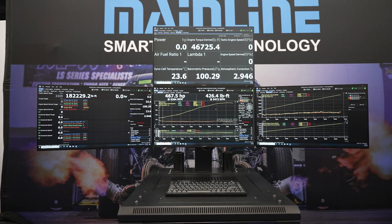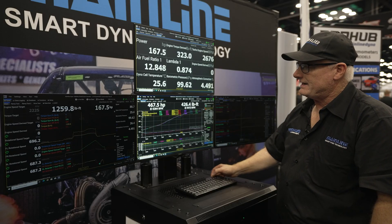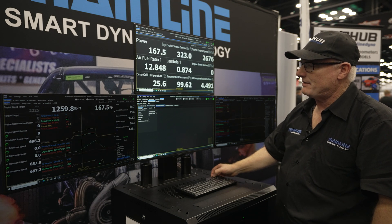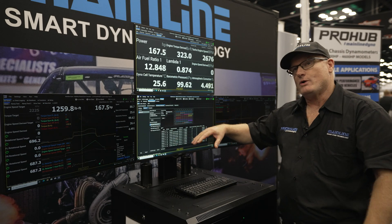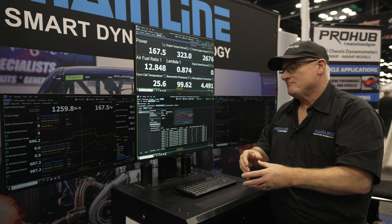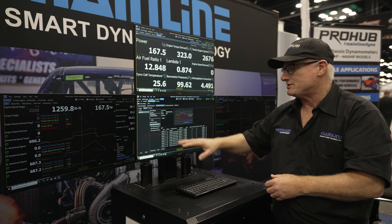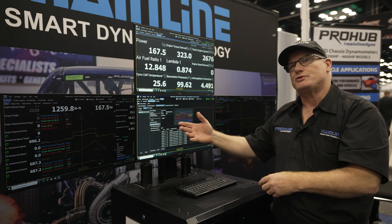Apart from what you see here — the data grid, main screen, ramp screen, and data log screen — we have the ability to input CAN data. You can set it up so that a customer who is well-versed in CAN, setting up dashboards and similar equipment, will understand what they see on the screen. If they have their own proprietary CAN equipment they want to connect to the dyno, it's straightforward — just put in a CAN ID, put in the parameters, and it's all set up ready to go.